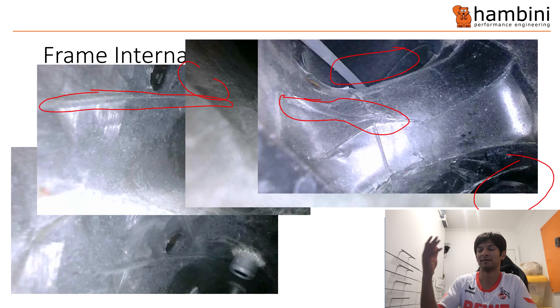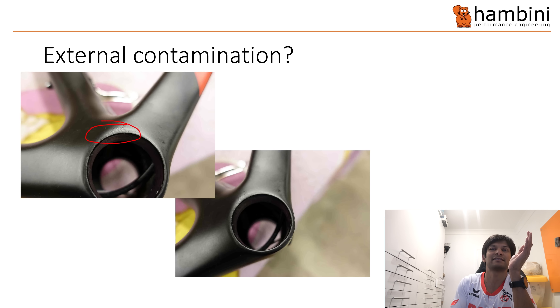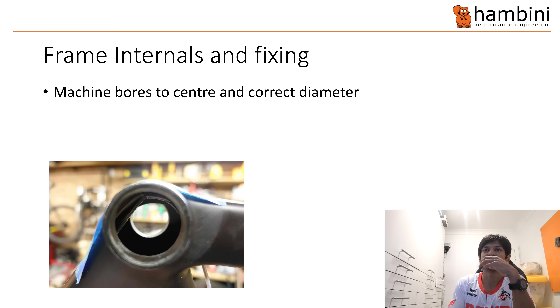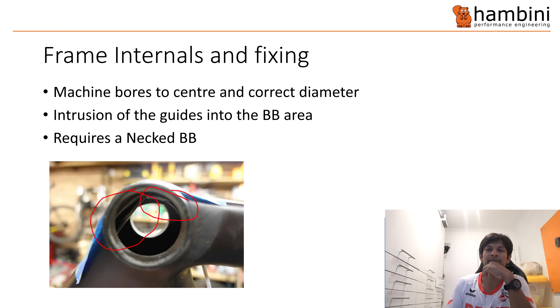You typically find problems that come together: the bottom bracket being undersized, a load of wrinkles, and external contamination under the paint. When you find one fault on a bike you tend to find loads of them. To fix it, the first thing is we have to machine the bores to centre them and correct the diameter. Because there are cable guide intrusions into the bottom bracket area on the Giant TCR, you can't fit a normal Hambini bottom bracket — you've got to fit a necked bottom bracket.